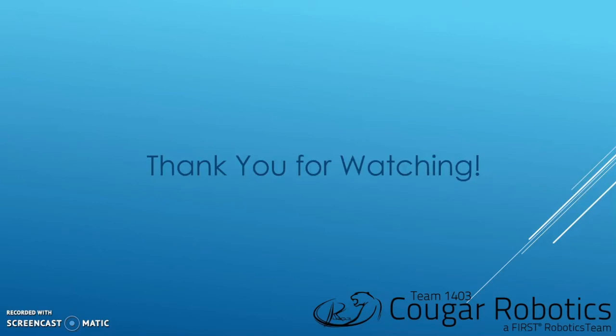Thank you for watching this video on how to 3D print. 3D printing is extremely useful and many teams rely upon it to manufacture their robot. I hope that from this video you've realized the benefits of 3D printing and want to take it up yourself if you haven't already.